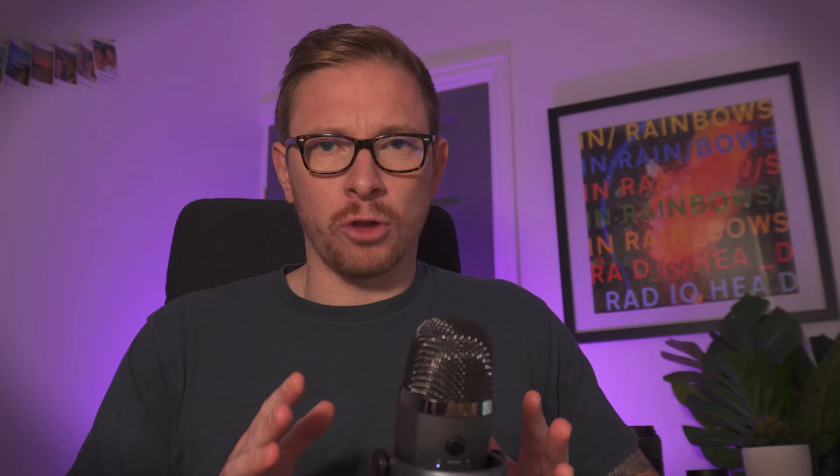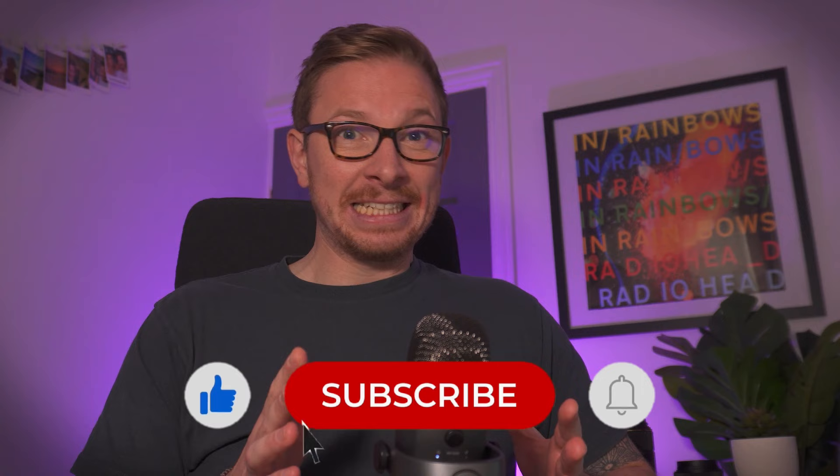Before anyone gets too wound up about what I just said about Tudor — a corporation that doesn't care whether you live or die as long as they get your money — I really do believe this is the watch Tudor should have made. I also believe this is the channel you should subscribe to. Now that's out of the way, let's get into why I think this watch, the San Martin SN0121T, is my favorite San Martin so far. To be clear from the top: no paid promotion, no sponsorship, I bought this with my own money at full price.